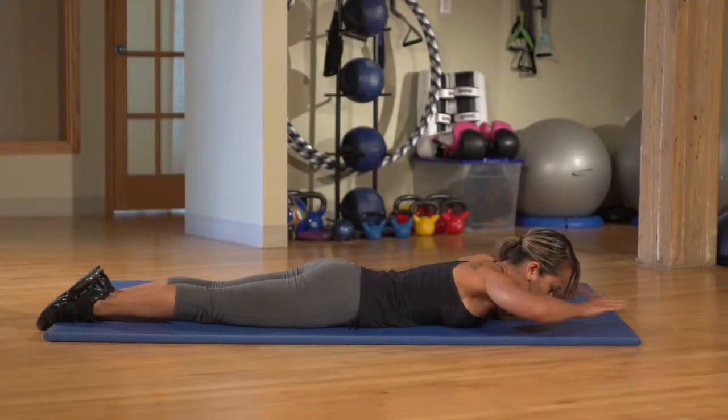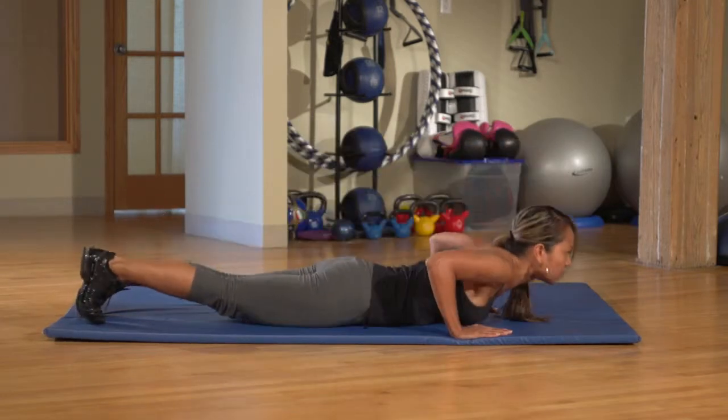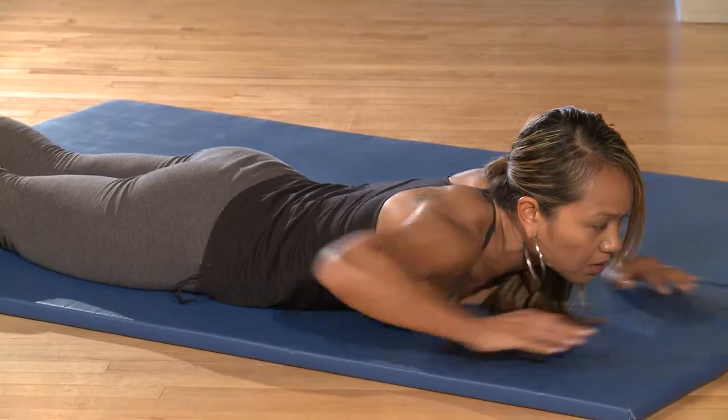Start by lying on your stomach. Raise yourself into the push-up position and then do a knee tuck with one leg. Repeat for the other leg.